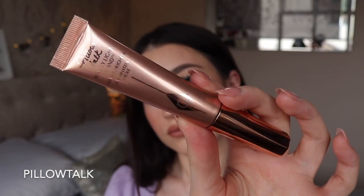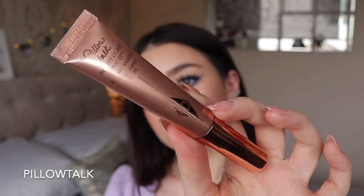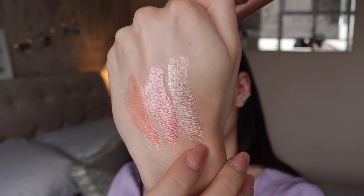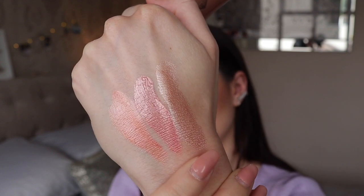The next one is Pillow Talk in the wand format, which I've only used once or twice as it's one of my newest Charlotte Tilbury blushes. It's a really nice shade but it's a tiny bit too pale for me. It actually works better as a highlighter in my opinion — it's very similar to the Spotlight highlighting wand. For me personally this isn't really a blush at all, but if you're very fair and don't want a lot of blush it could work, and as a highlighter it's quite nice.